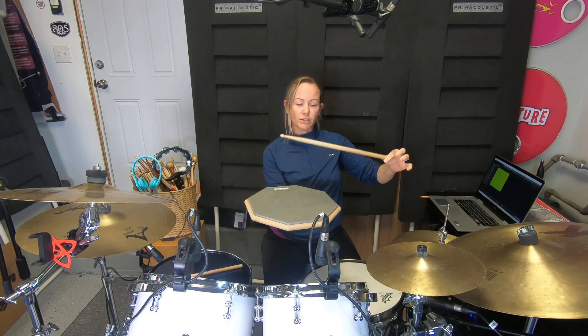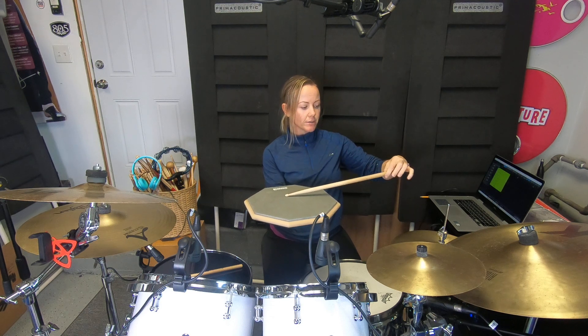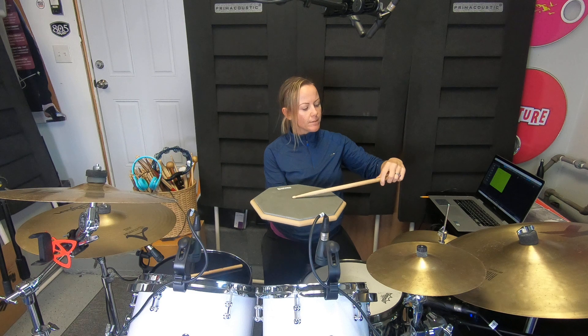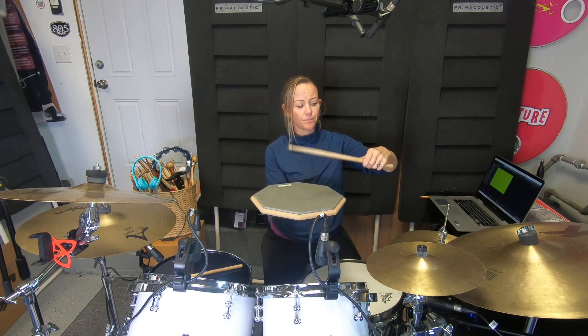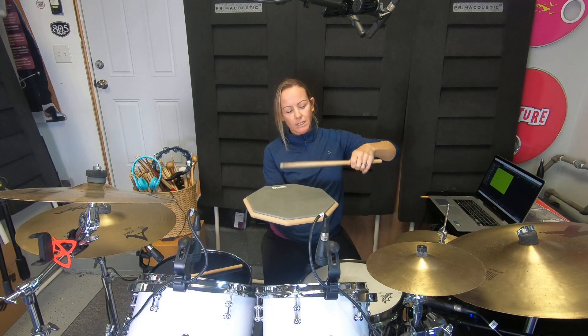If you grab the stick at the very end, the very tip, and just let it fall into a practice pad, you notice it doesn't bounce very much. So you scoot up another inch — it bounces a little bit more, but not tons. Keep going, and you start to get into the sweet spot where the stick wants to keep bouncing. With the Vic Firth sticks, it's usually near that little Vic Firth flag — that's a good landmark if you have Vic Firth sticks.